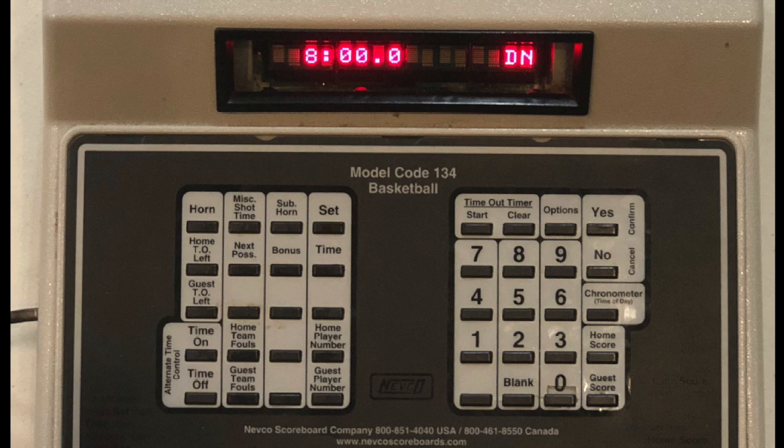If at any point you get lost during the game — like you miss points or something like that — focus on keeping the clock accurate first and foremost. The bookkeeper should be sitting next to you, and they can help you sort out any discrepancies in scores or foul counts whenever there's a break in the game.